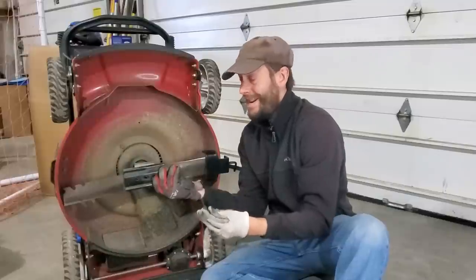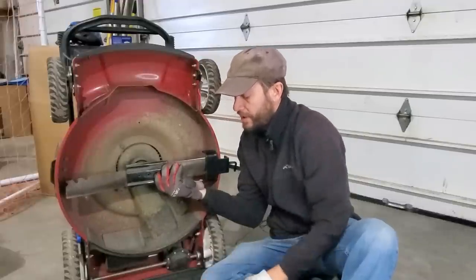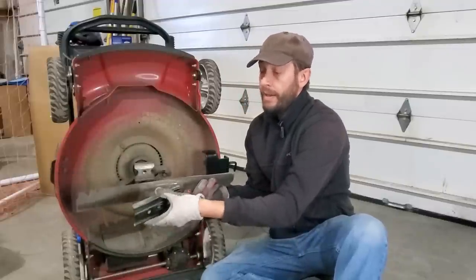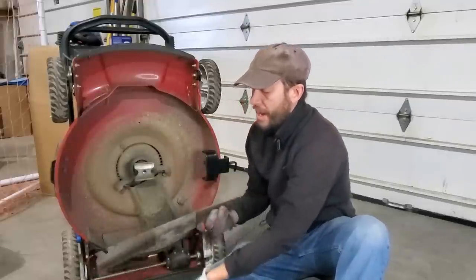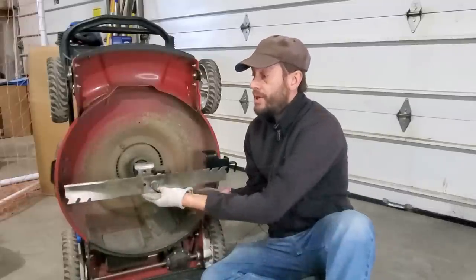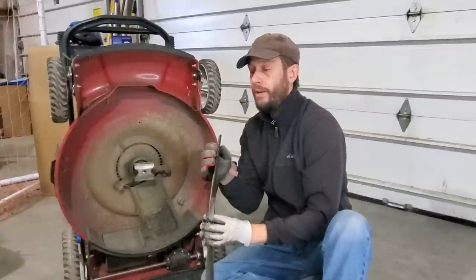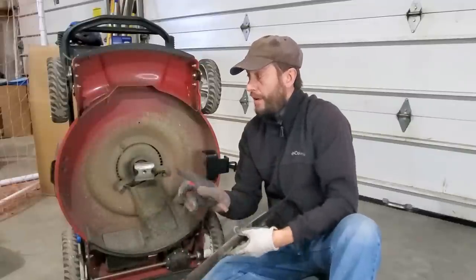Always keep the orientation of everything in mind as you're removing it. I'm going to put the nut right there — it doesn't need to be cleaned or serviced right now. Here I've got this little plate; I note the direction that it faces. Now with your blade itself, you always want to keep in mind you don't want to install it backwards. You don't need to mark it — just use your brain a little bit. The beveled edge of the blade faces the deck. That's just how it is.